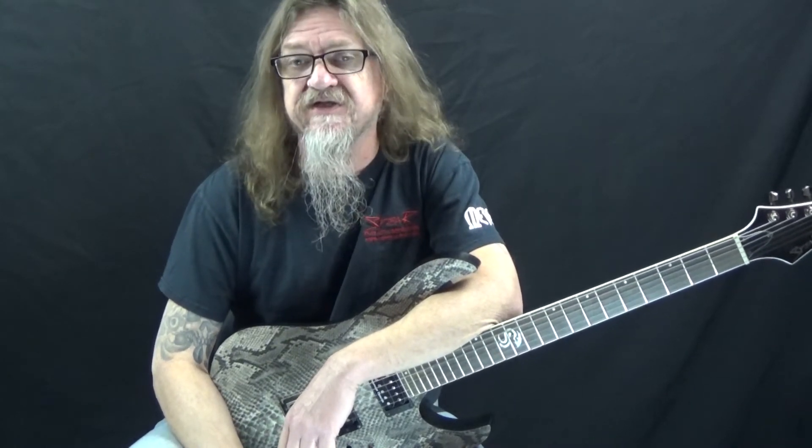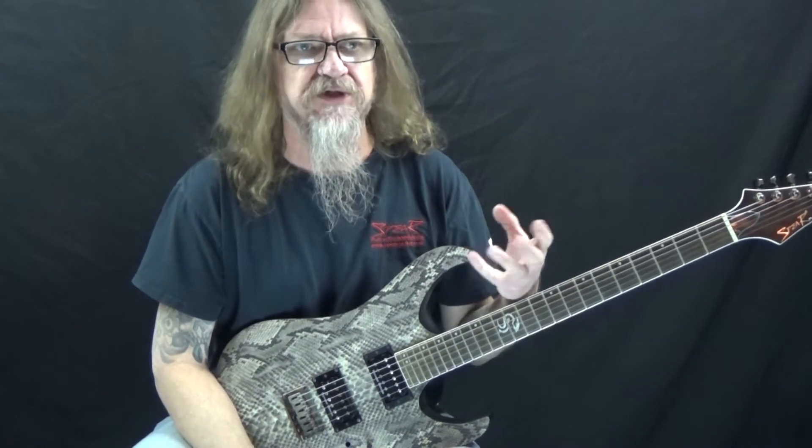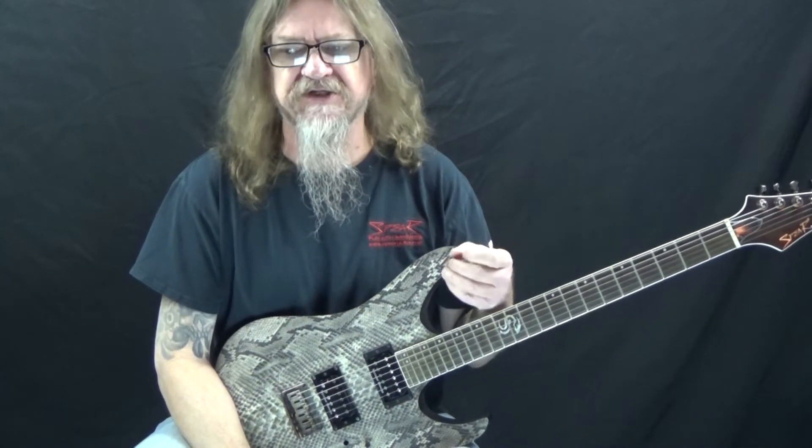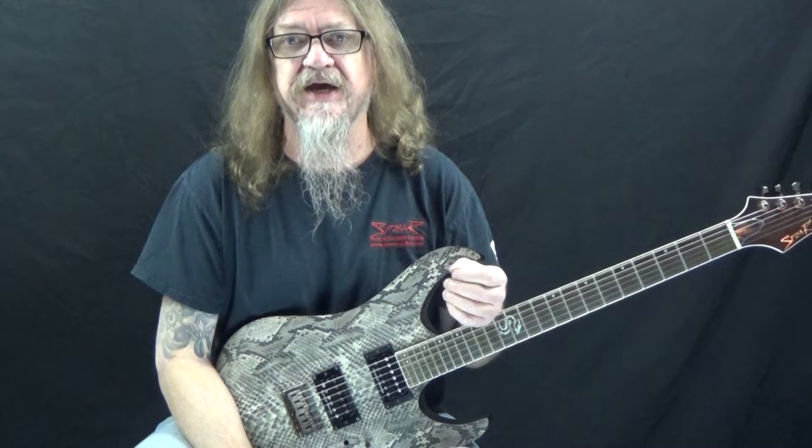How's it going everybody? This is Darren with GuitarControl.com bringing you this video lesson. Today I've got a cool little lick slash exercise that incorporates alternate picking, legato, and string skipping.